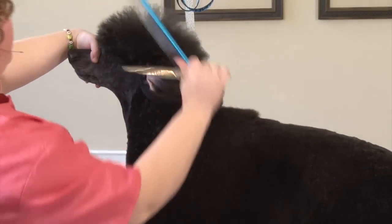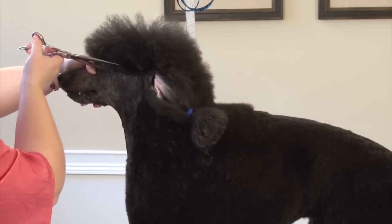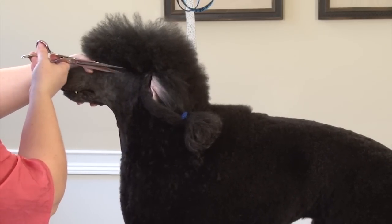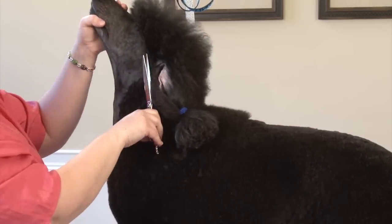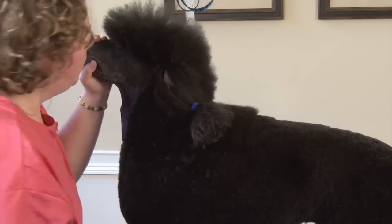You want to keep combing this down. I always scissor backwards like this first to set the line, and then if you scissor forward you can kind of pull that hair up a little bit better.